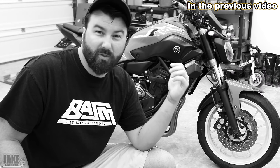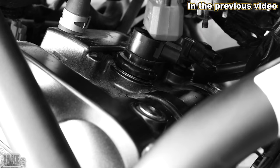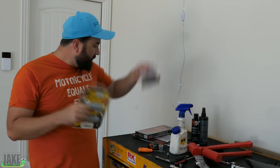A number of y'all have been asking for some sort of tune-up or maintenance video on the FZ-07. So the missing parts we were waiting for have arrived. My name is Scott Sprocket.